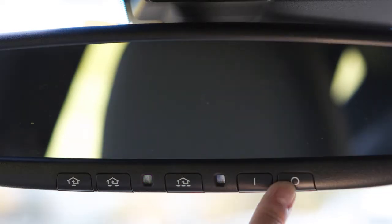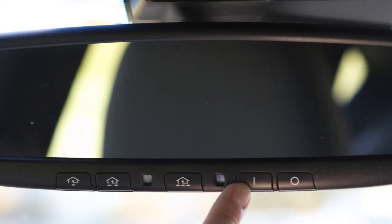Press this button to turn the anti-glare feature off. Press this button to turn it on.